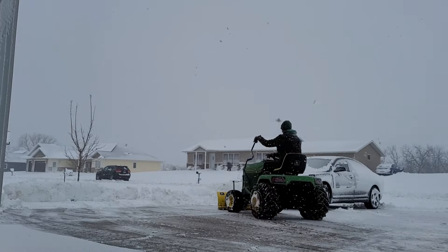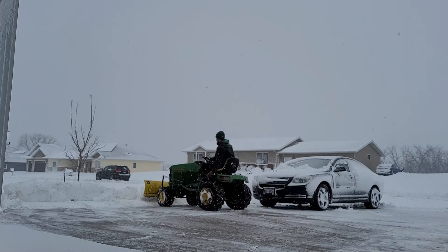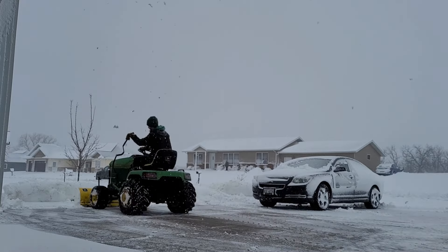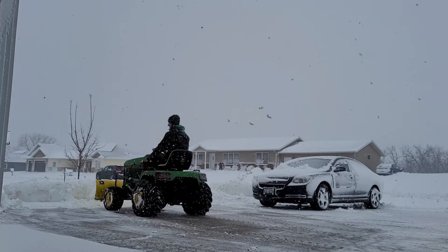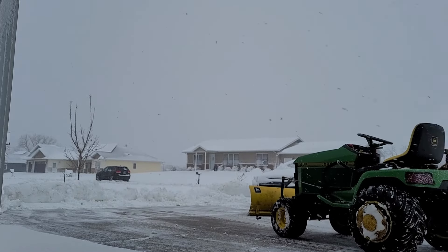This was pretty heavy wet snow, as you can see there's quite a bit. But overall, if you've got a plow for dirt cheap or free and you wanted to make it work, you can custom fit it and get it to work. I'll keep updating this setup and making it better as I go.